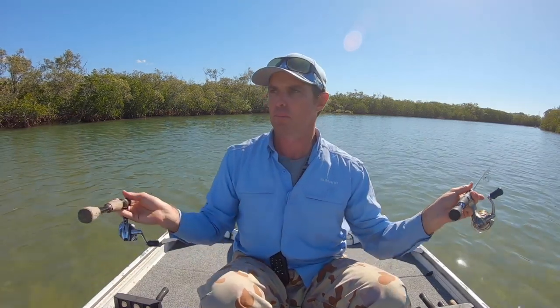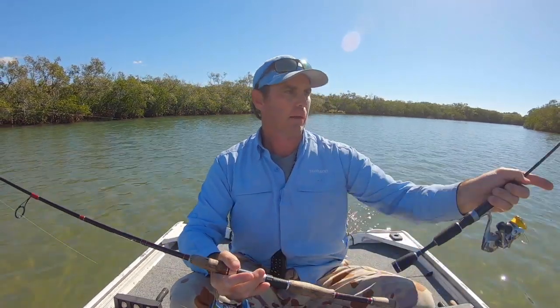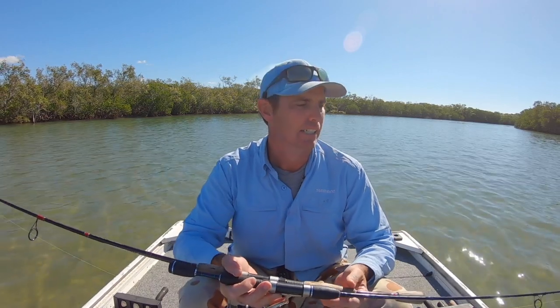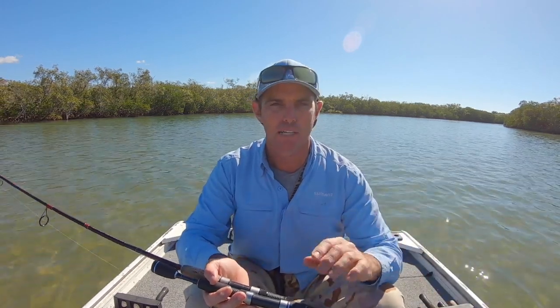A big part of the game once you've got it hooked is how to play it and get it in. You don't want to raise your rod tip up too high too early and get the little flatty up on the surface, because as soon as they break the surface a lot of the time they'll shake and that's when they can saw through your light leader. Generally I'll play the fish down and try to keep it under the surface before I net it or get my glove into it.